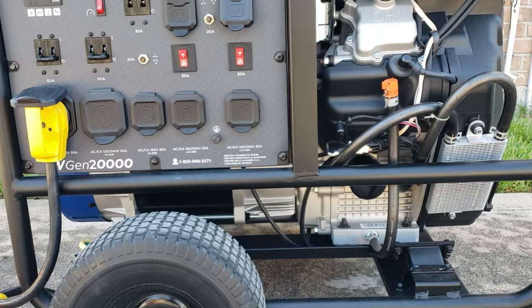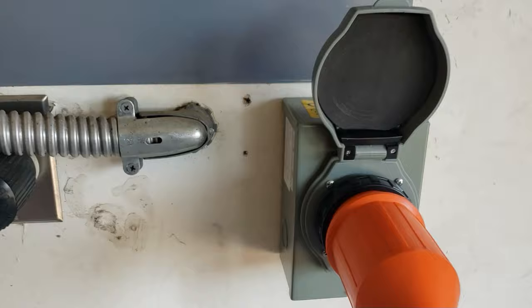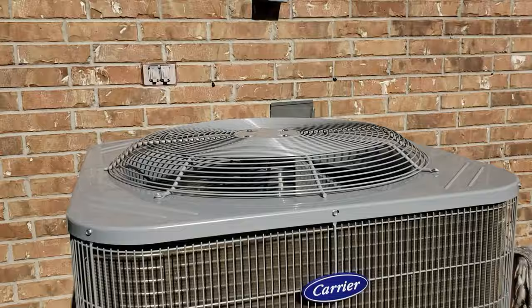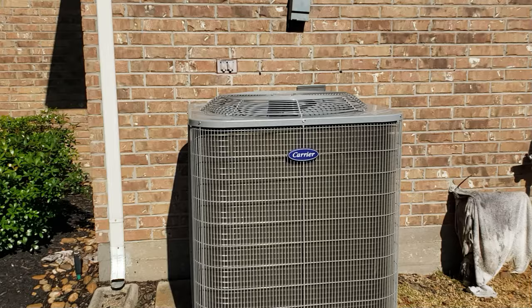I already have the soft start — that's coming soon. Let's get everything connected. I'm already connected to my inlet right here, 50 amp, and I already have this transferred. Generator is on, let's get it started, turn on the AC load and see what it does. This is the 5-ton unit we're going to be powering. It's going to be a real quick video just showing you that the WGen can power the whole house.